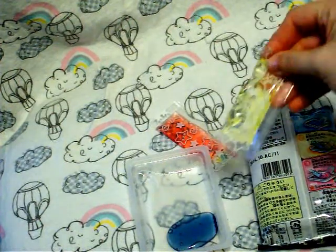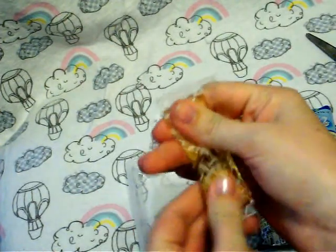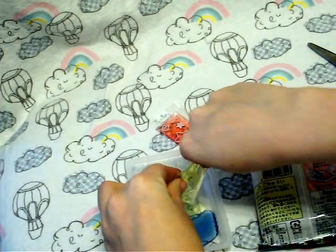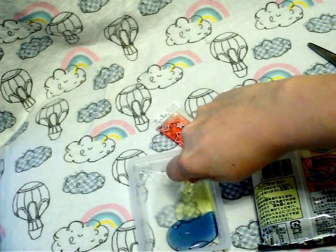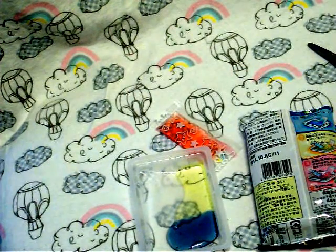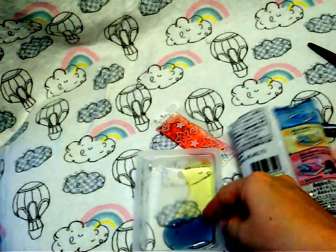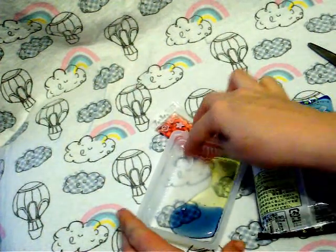Next, you add in the lemon flavored Mizuame. Same as before, you need to knead it with your hands so that it'll come out easily, and then you squeeze it into the tray as well. I'm going to give the lemon flavor a try. It's very, very thick and sticky, and it does have a little bit of a citrusy flavor, but it's not sour and it's not too unpleasant. It tastes very sweet.